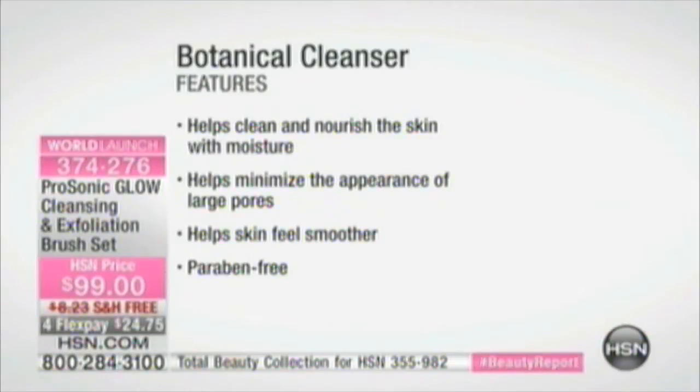In that tricep area that's really not so attractive for some people, smooth it out. Because the ProSonic Glow, with that sonic oscillation and that multidirectional pulsation — what are you going to get? You're going to get cleaner skin, softer skin, smoother skin, not just on your face.